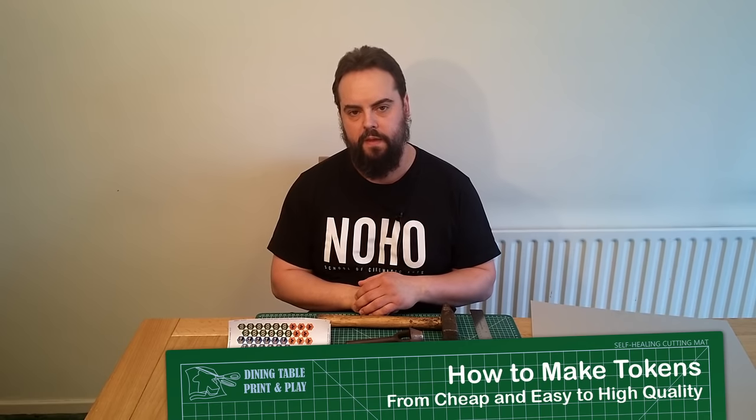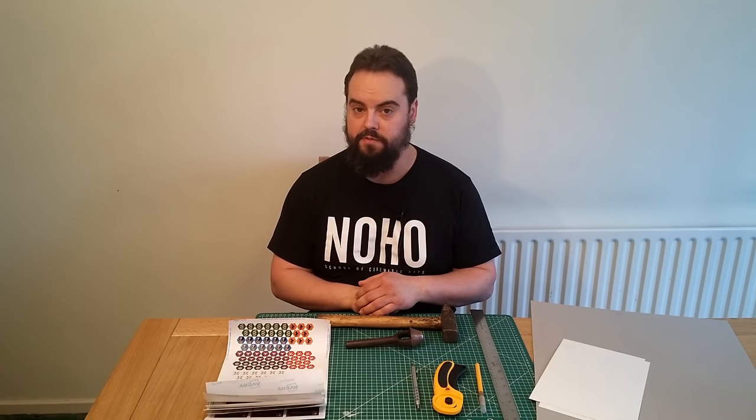Hi, this is Dining Table Print and Play. Today I'm going to teach you how to make tokens a few different ways.